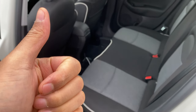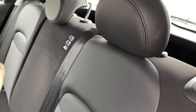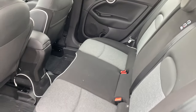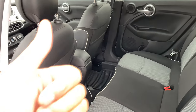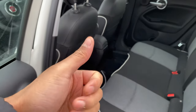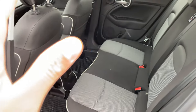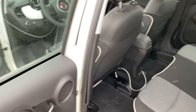Today I have a Fiat 500 and I'm going to show you how to lay down the rear seats for more cargo space in the vehicle. Before we get started, if you find my video helpful at all, please give me a thumbs up and subscribe to my channel for more great content — I'll appreciate it tremendously.